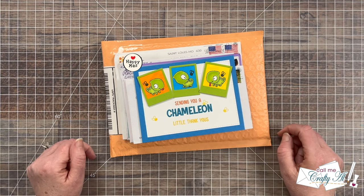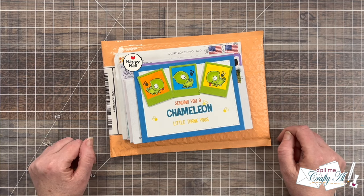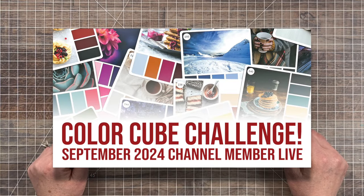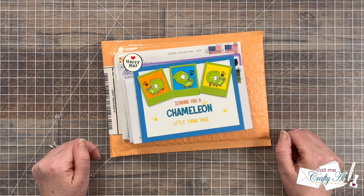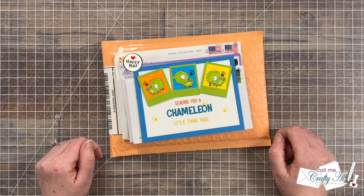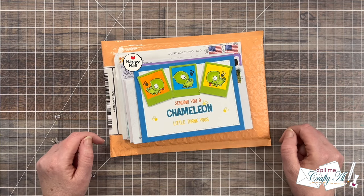Before I get started opening this month's mail, I want to remind you that if you are a die cut or paper trimmer level channel member, tonight we will be having our monthly channel member live. It's going to be a fun color cube challenge theme where we will create with a color cube of our choice after we narrow it down, and then you can enter your card to win a fun prize. If you're not already a channel member at those levels, you can find out more by clicking the join button below or the link in the description box.